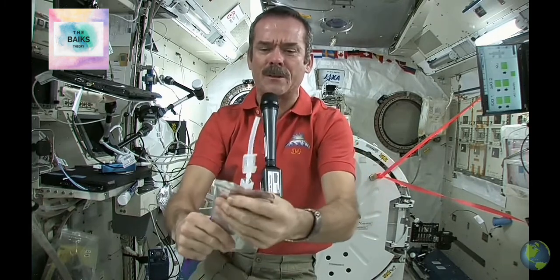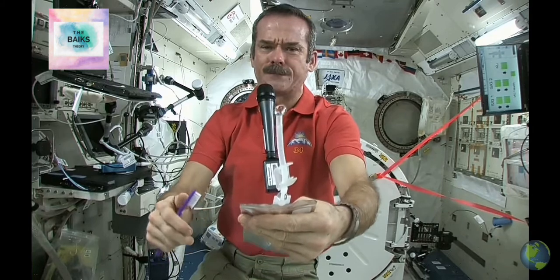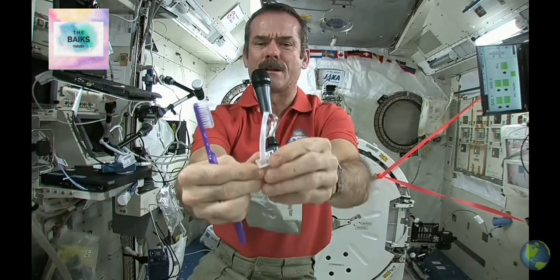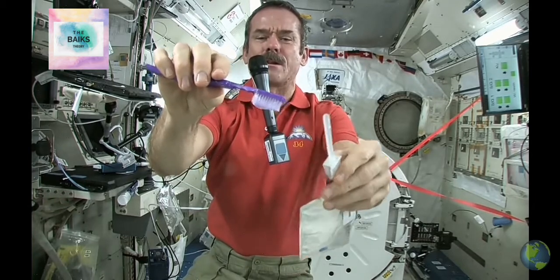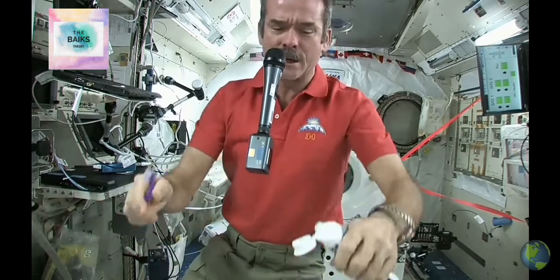First, we just fill up a water bag with water, and this is what we're going to put on our toothpaste. So let me get a ball of water here. There's a nice ball of water floating, then shut off the straw very carefully, and get my toothbrush wet. Toothbrushes soak up water nicely, so now I have a nice wet toothbrush.